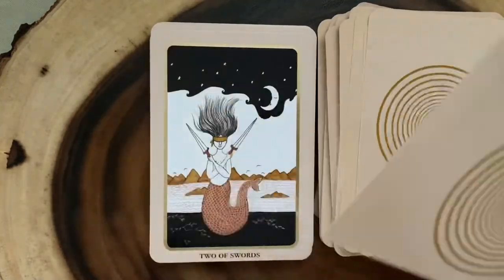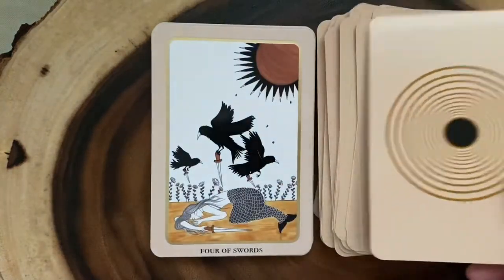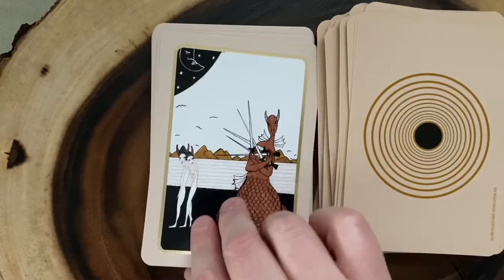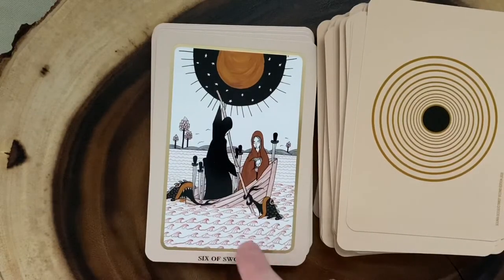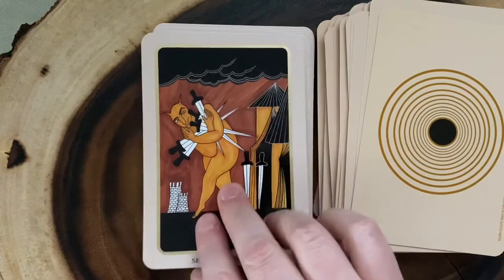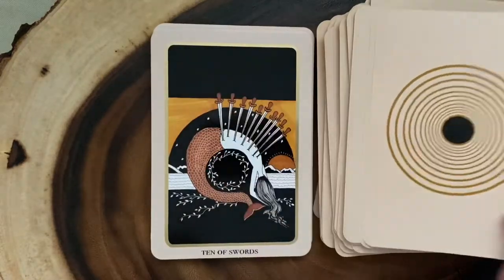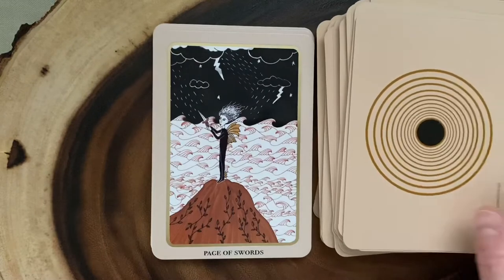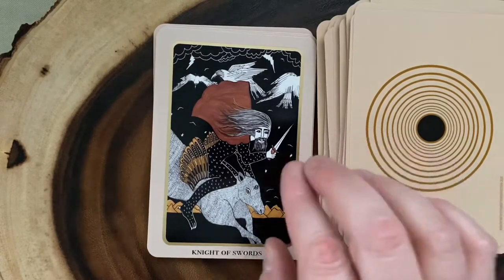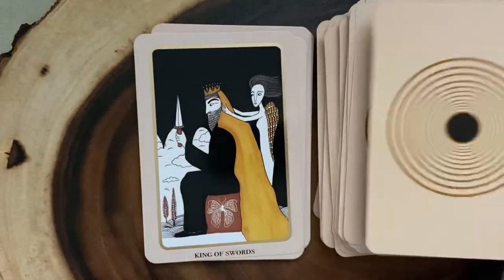Going into the Swords — here we have the Ace of Swords, the Two, Three, the Four, the Five. I just love these creatures. The Six — I enjoy this one too, how there are creatures in the water trying to hold the boat back. The Seven, the Eight, the Nine, and the Ten. Then we have our Page and our Knight. There are lots of wings in the Sword court cards. Here's the Queen — she has beautiful butterfly wings. And the King.